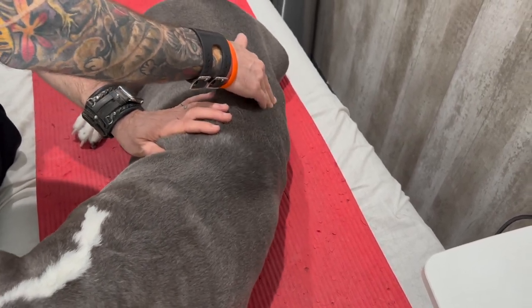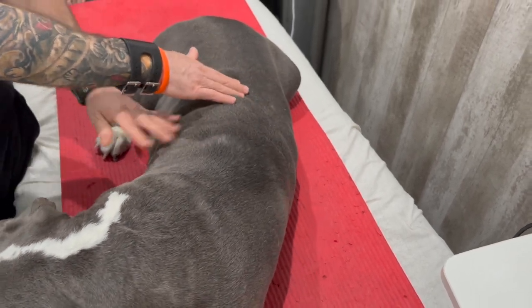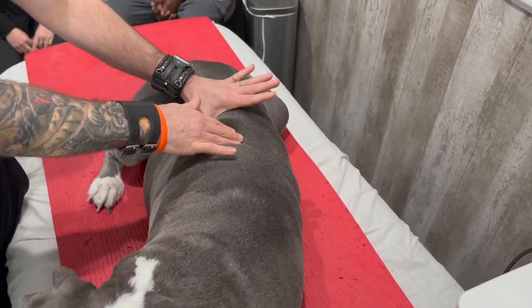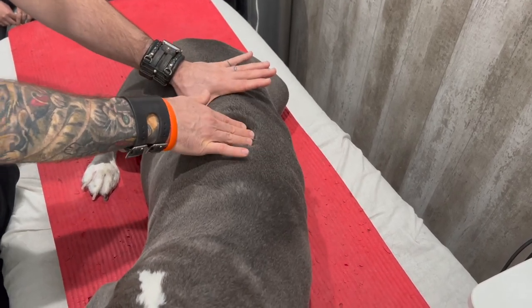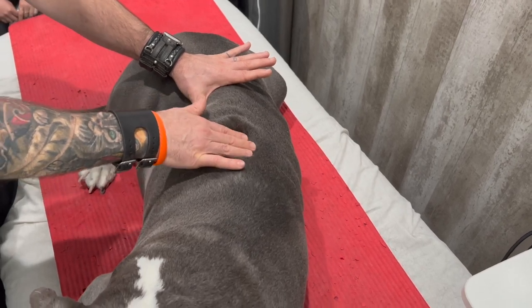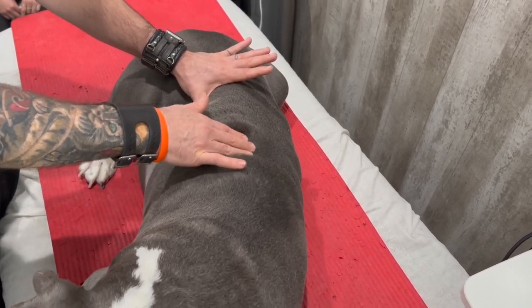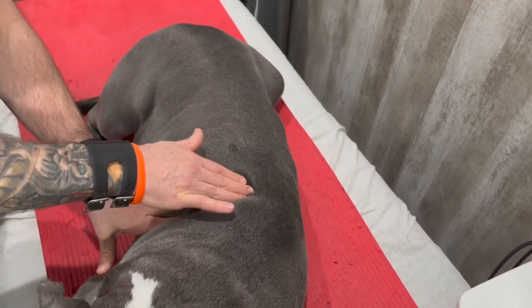That's going to be your first technique. Once you get one side, you can then switch over and do the other side. This whole thing can take you probably five or ten minutes going up and down. If your dog likes this massage, this is all you have to do in one of the treatments — just doing small circles to the area.